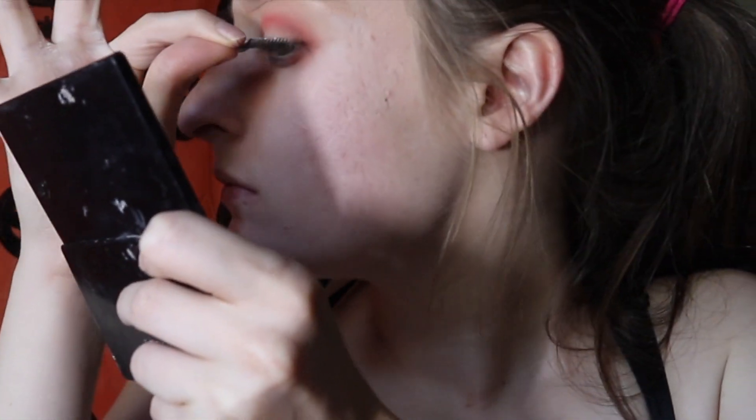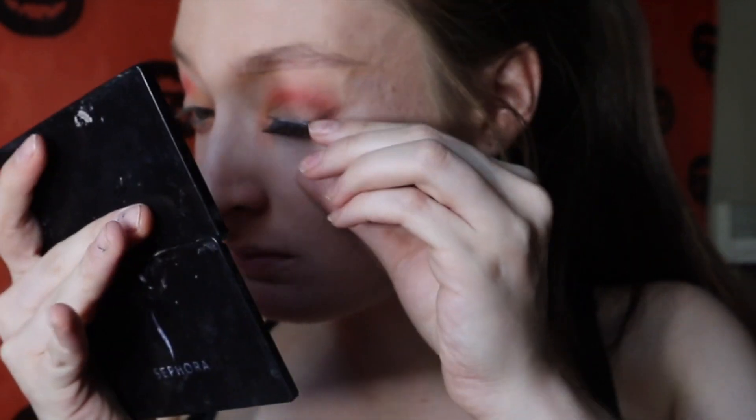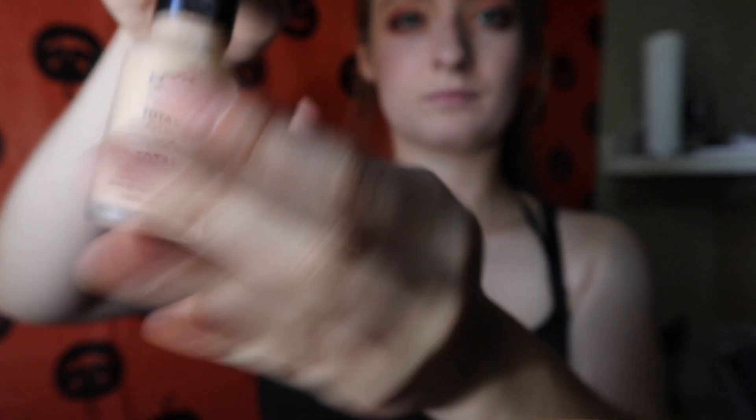So now we're moving on to lashes. I got these cheap lashes for a dollar from Fashion Q, because why not? Apply those babies on. And then I went in with my foundation with NYX.